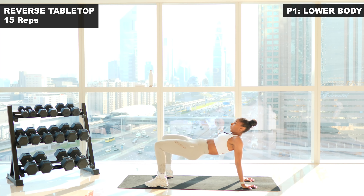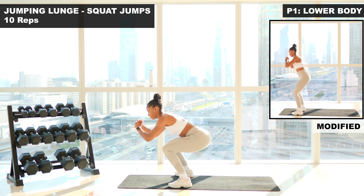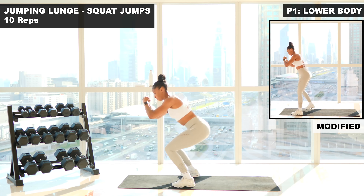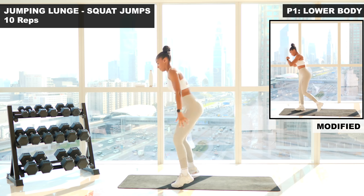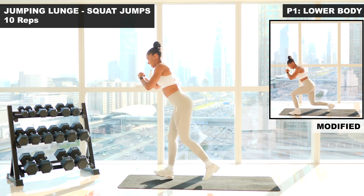That's round one complete. We're gonna go straight into round two — back to those jumping lunges to jump squats. Ten reps. Let's do this. Nice and explosive. One. Two. Chest is up, core is tight. Three. Four. Five. Halfway, keep going. Six.